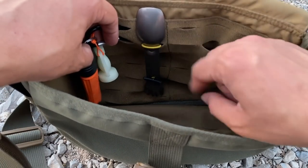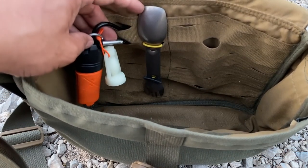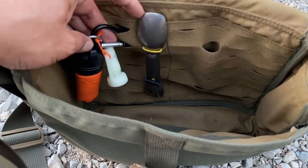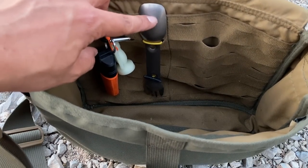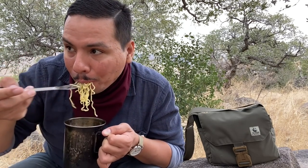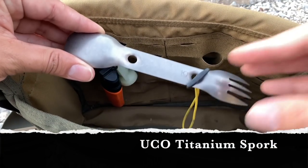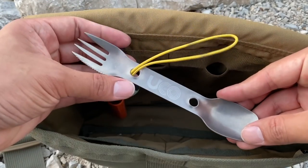Finally, I have a spoon and fork — the Yukon titanium spoon and fork set. Whether I'm at my day job eating ramen or out camping and too lazy to whittle utensils, I always have one with me. A review on this is coming pretty soon.